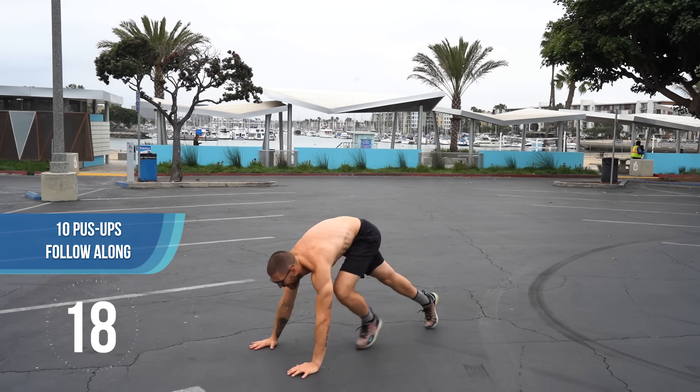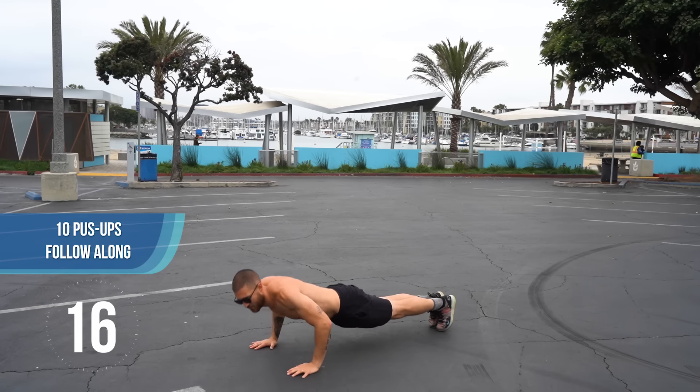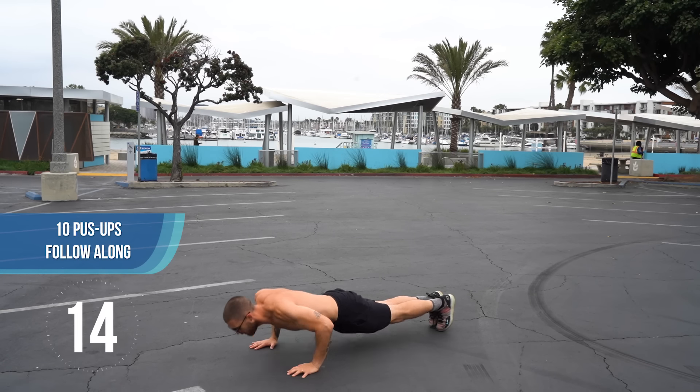Next exercise, we're going to do 10 push-ups. Do knee push-ups if you need to. All right, good. The jump rope is finished, we get 10 seconds to rest.